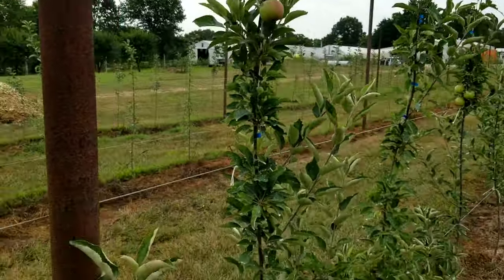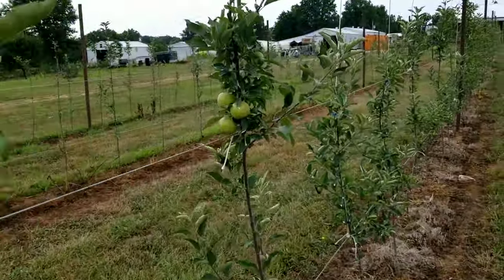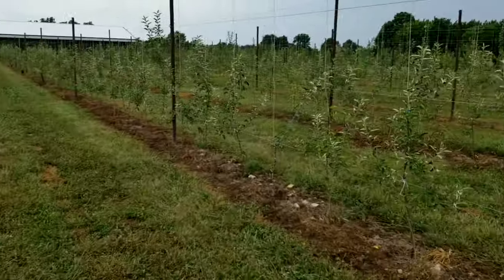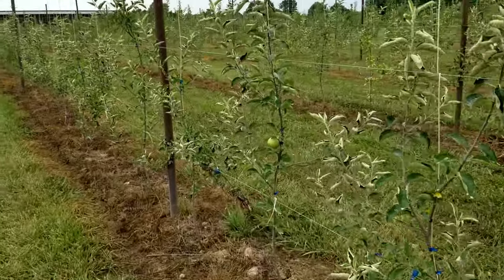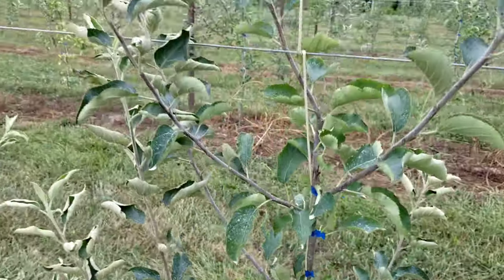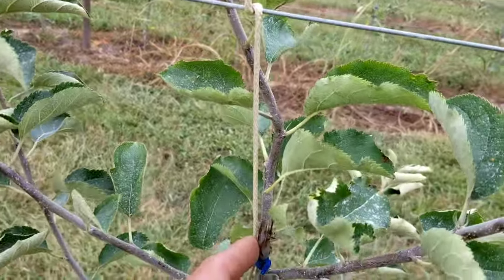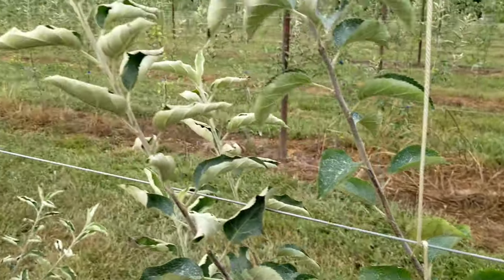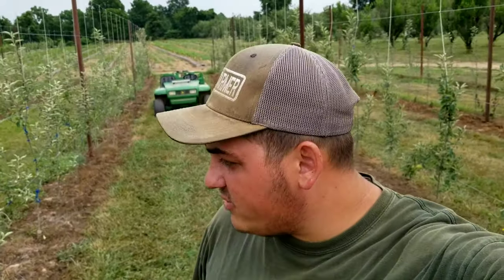We broke bud right here this past spring and that's already 12 to 14 inches of new growth — not too bad on the high-density apples. On the Galas that flowered, I went ahead and left one or two fruit on them. Same thing on the Jonathans, though those trees were a lot smaller compared to the Galas. We're still going to see a little bit of fruit on the Jonathans. Look at the amount of growth — it broke bud right there and that's at least two feet of growth. I've been fertilizing with calcium nitrate trying to get the nitrogen levels up — there should be plenty of potassium and phosphorus in the soil.